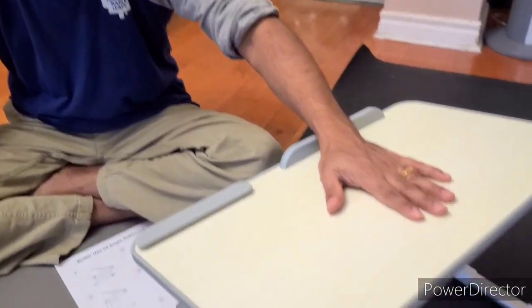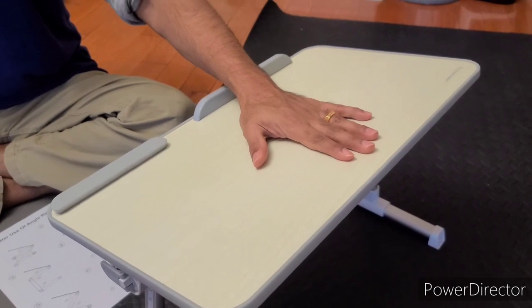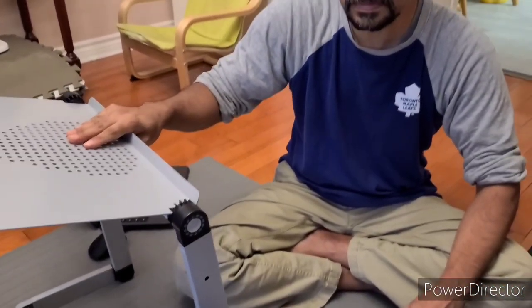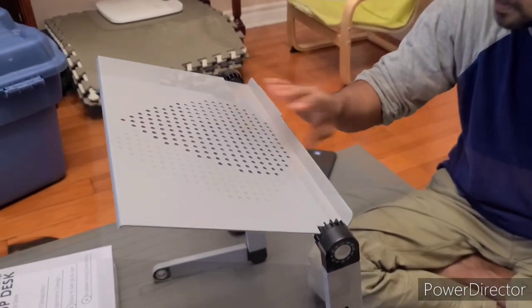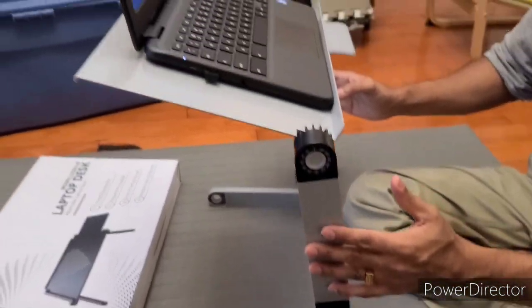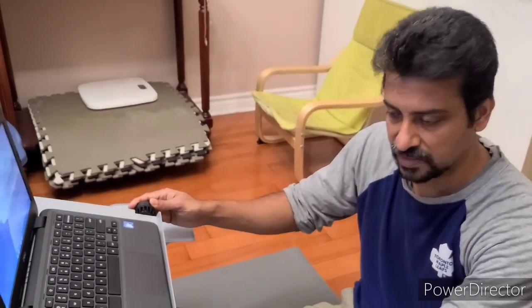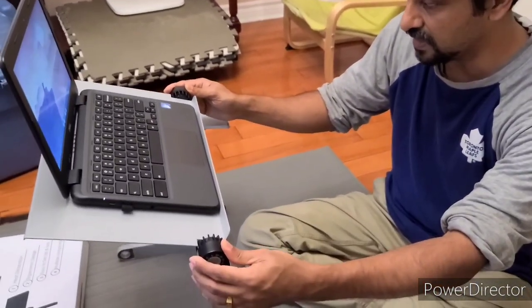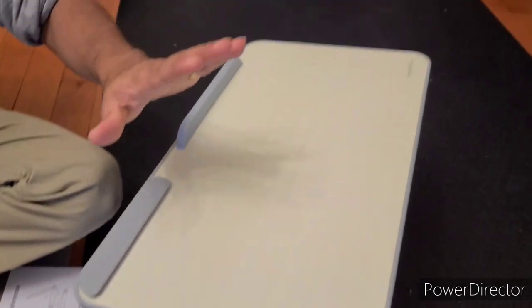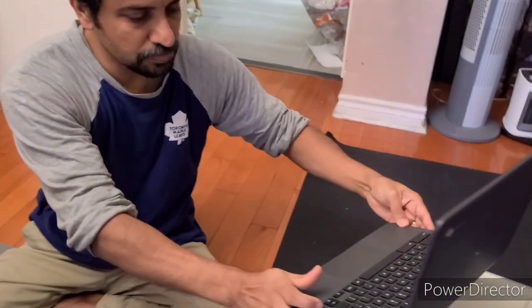When you compare both, I prefer the small one — it's much more stable. This larger one tends to be shaking too much. Especially when you put it in a sofa or bed, this laptop table will be very shaky, while the small one stays stable.